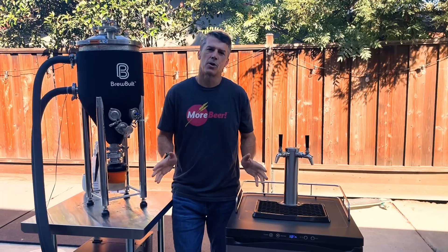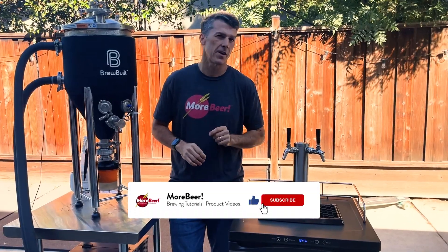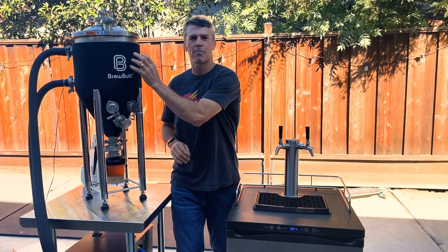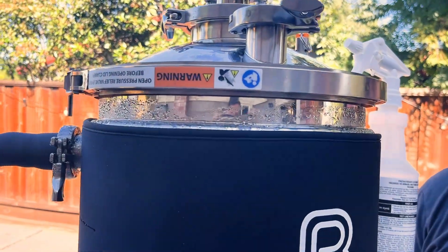All month long we're going to be featuring different videos about kegging and using your kegerator. But if you have anything specific you want covered, please put them in the comments below. Today we're going to have a little fun kegging up this Dortmunder that we have in the new X2 Conical, and we'll walk you all the way through carbonating and serving from that.